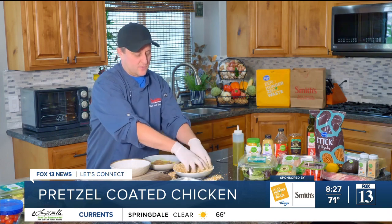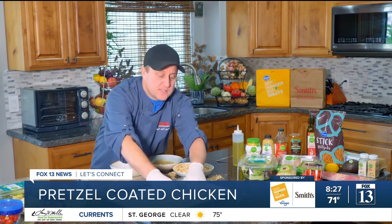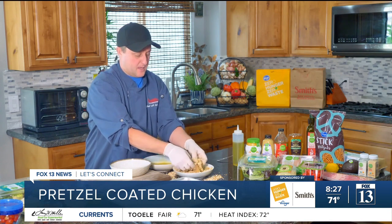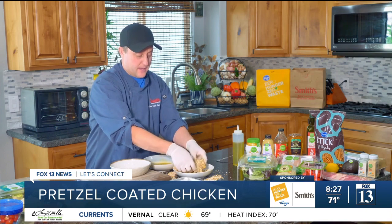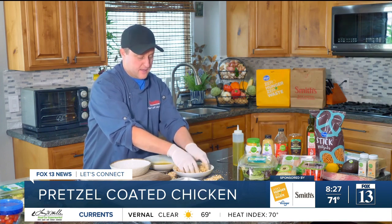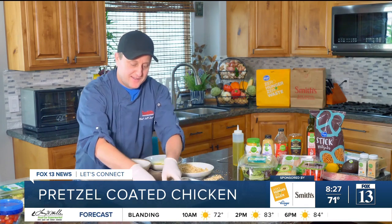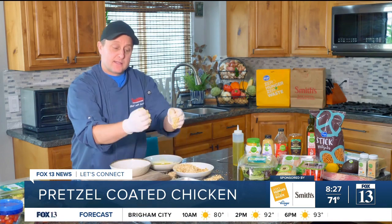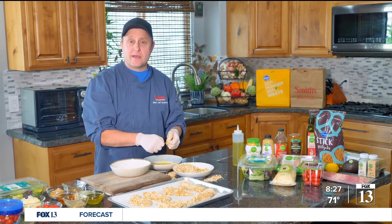A pound and a half of tenders is about six or eight tenders, which is what the recipe calls for — but if you want to do more, why not? You can find chicken tenders right next to the chicken breasts in the meat department. My oven is set to 425°F and we're gonna get these in the oven. We'll make a dressing next and build the salad, so we'll see you back in just a few minutes.